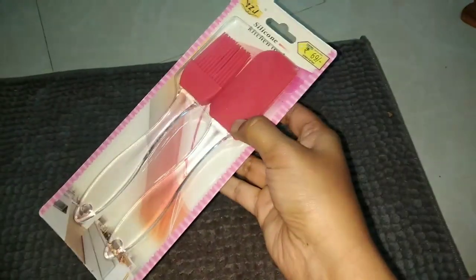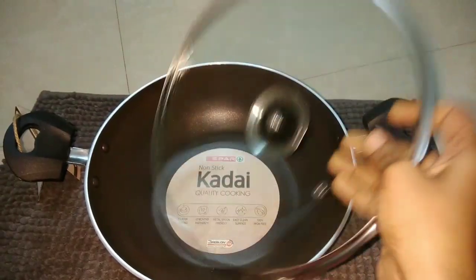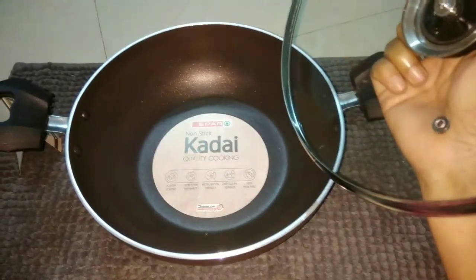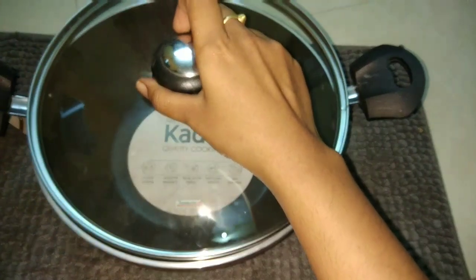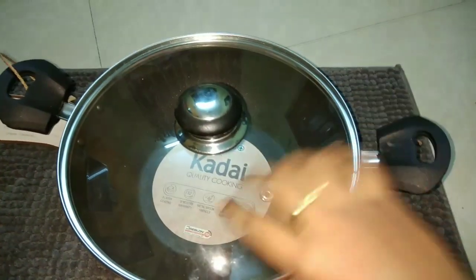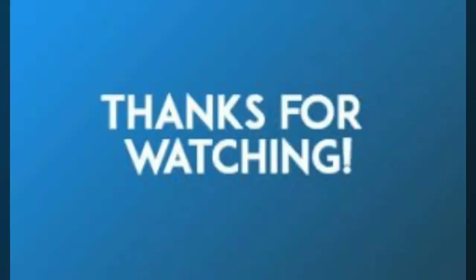Now we will look at a spare product. I think this is $750 or something. I used this spatula — I will use this spatula for cooking.